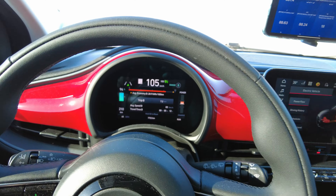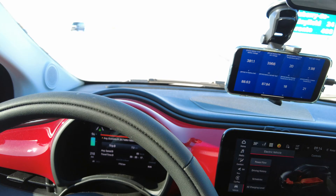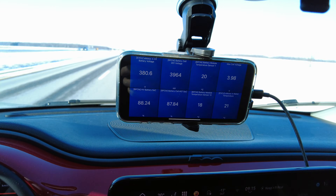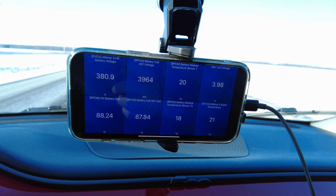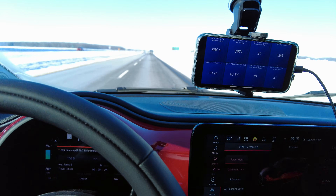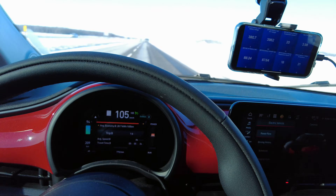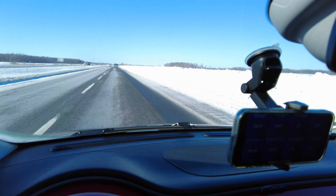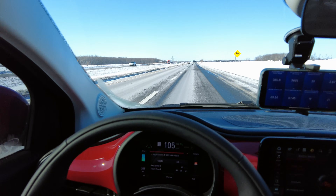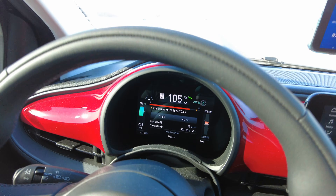Our first update: 94% state of charge, we have traveled 7 kilometers. We are getting brutalized by the wind here. SoC BMS is 88.63%. Battery temperature is still between 18 and 20 Celsius, so we're still plenty warm on the battery — it's going to be interesting to see how quickly it starts coming down. Those snow drifts are for real. This is not zero degrees Celsius cold — this is the real deal. Averaging 28.5 kilowatt hours per hundred.